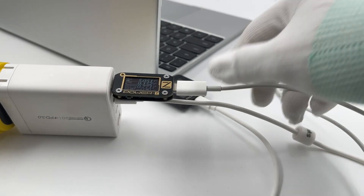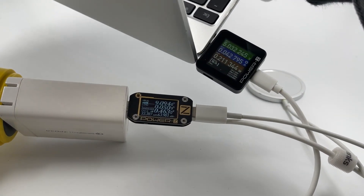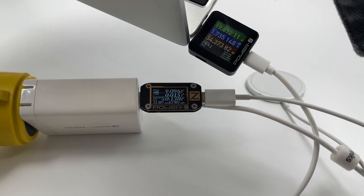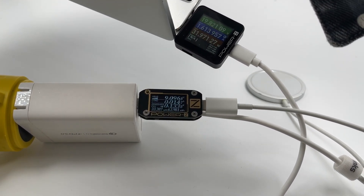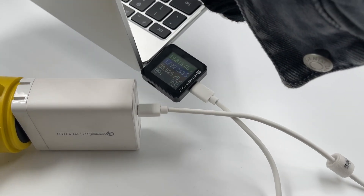Switching to the Apple MagSafe charger, both PowerZ testers reboot, confirming that the charging power is affected. However, if we remove the wireless charger, the charging power gradually returns to 55W.